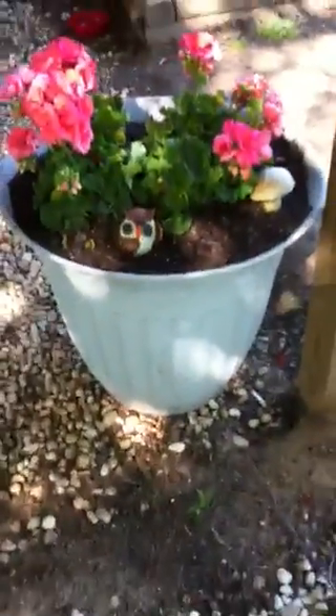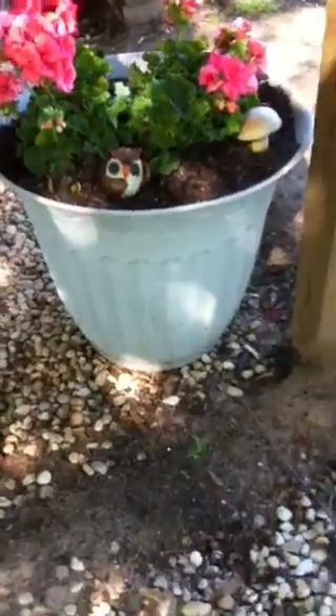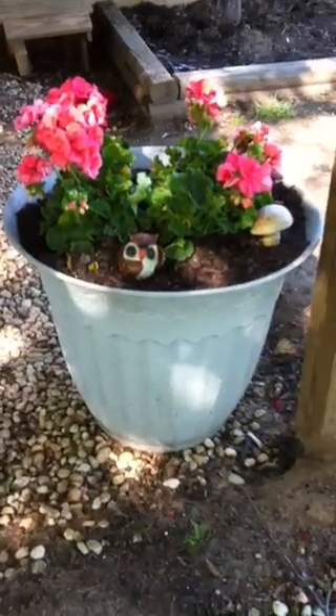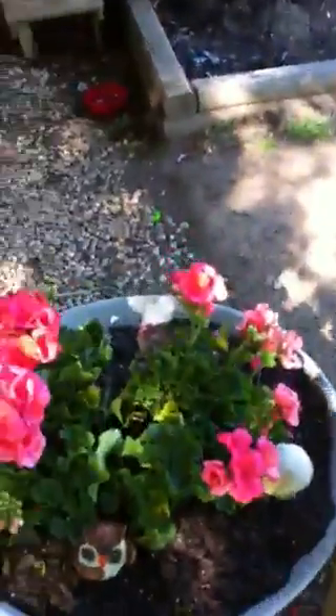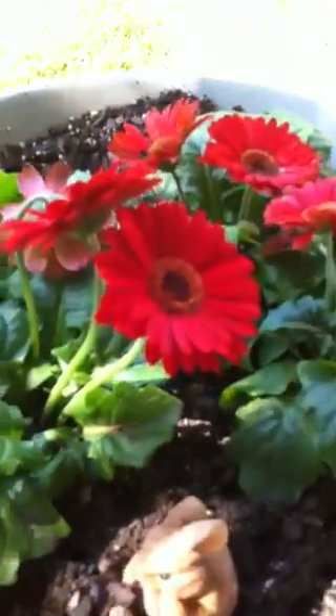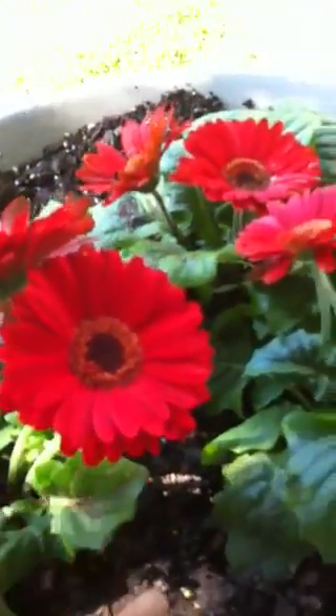I have some gladiolias here. I got this pot from - actually my husband got them from a trash dump. A lady was throwing them out and he picked up a few for me, and it's got some gladiolias in it. I have another one right over here and it's got some red daisies in it - same story.